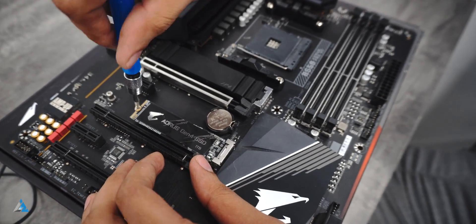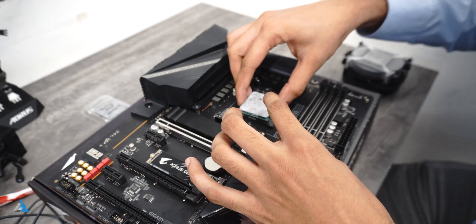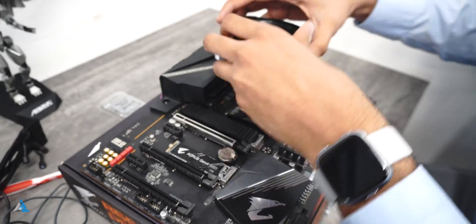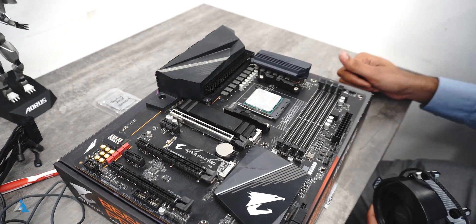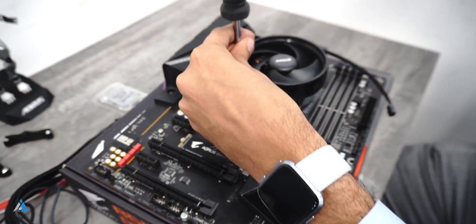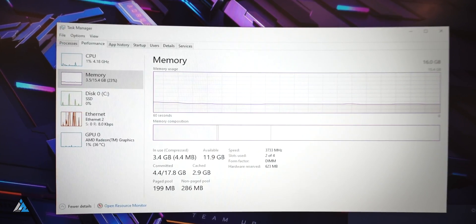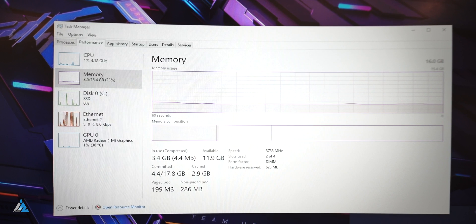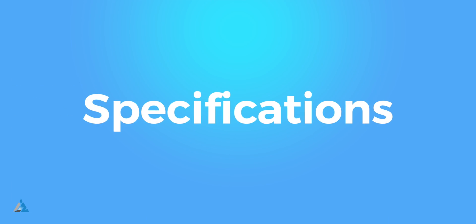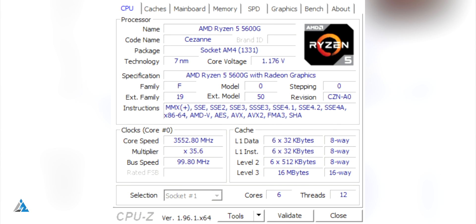The test bench we used was one with the Aorus B550 Pro motherboard and we installed the CPU on that motherboard. We used up to 16 gigabytes of RAM, installed the stock cooler along with thermal paste, and we also had a PCIe 4 SSD. We used a motherboard which allowed us to overclock the RAM, so our RAM was running at 3733 megahertz, meaning the performance you're getting is top of the line for this processor.